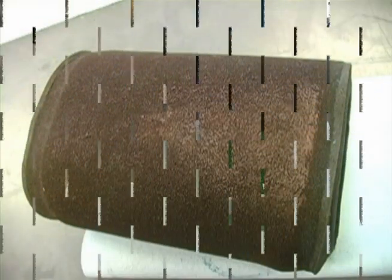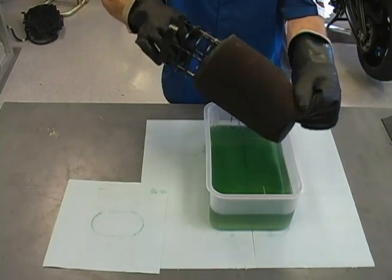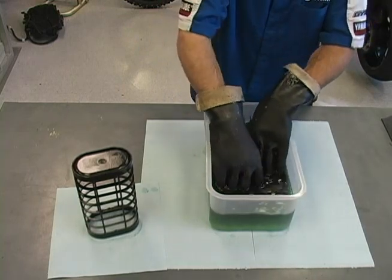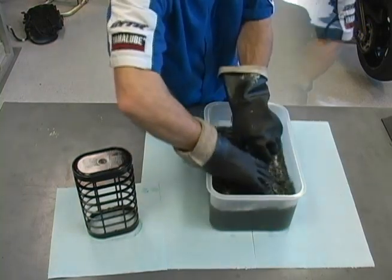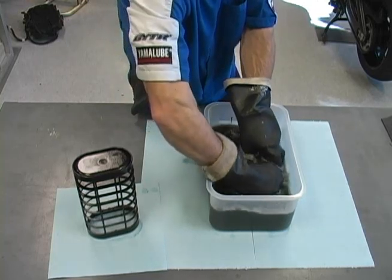Before cleaning a wet type foam air filter, remove the filter element from the inner frame. Completely submerge the element in clean, high flash point solvent. Repeatedly submerge and squeeze the filter to work the solvent completely through the filter material. This breaks down the foam filter oil and releases a good majority of the dirt. Continue this process until the filter appears clean.